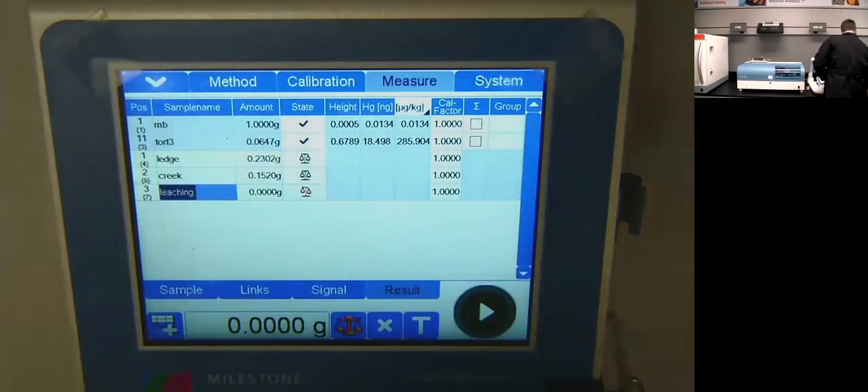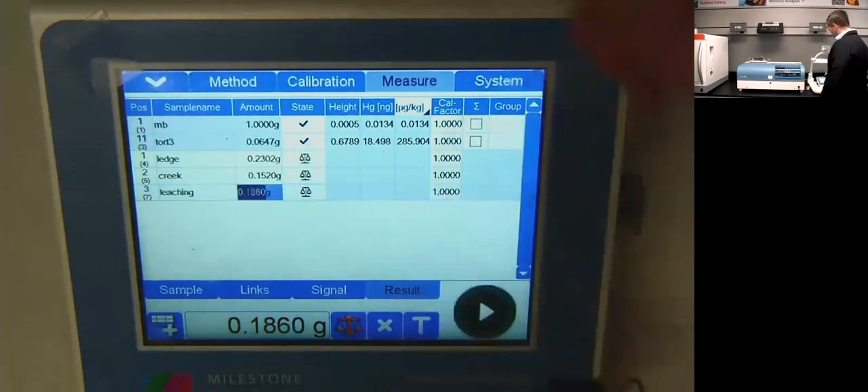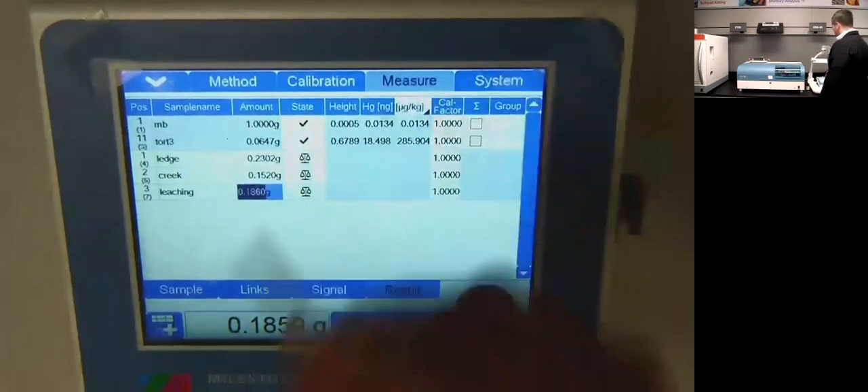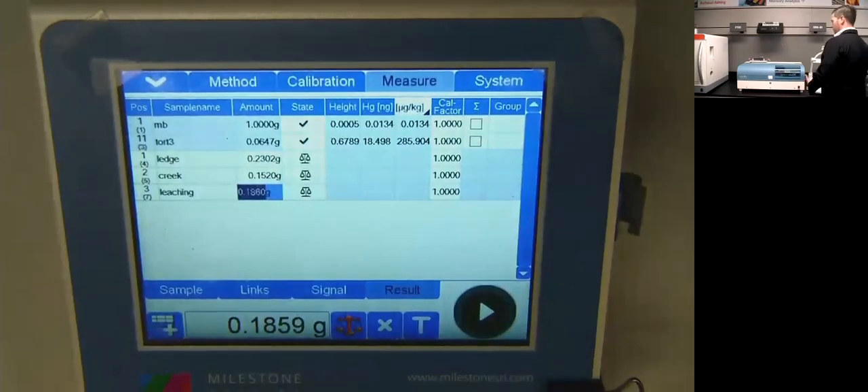I'm going to weigh out about 100 milligrams. It doesn't have to be exact. The soil is a little moist — I didn't dry these; they're as-is analysis. Obviously I'm not doing a real research project on mercury levels in my backyard soil, just more of a proof of concept to show you how easy it is to run your DMA. I've got 186 milligrams. I'm going to close the door and click that scale button, which ports the weight directly into my sample table. You can also manually enter weights, but that can lead to transcription errors.